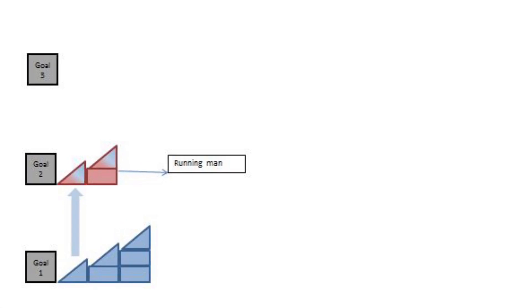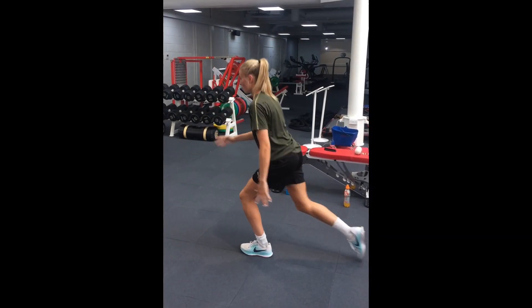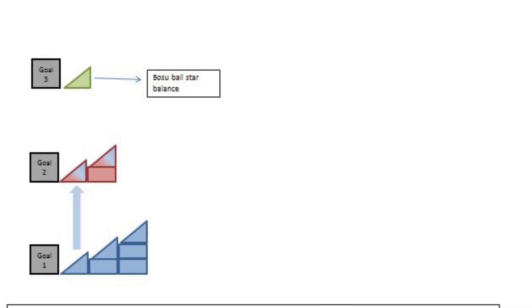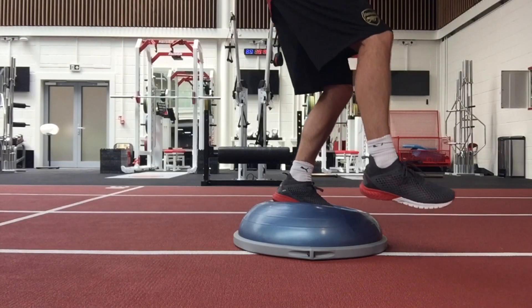Running patterns are continued with the introduction of the most basic form of the exercise, the running man. Drawing on the previous progressions from video 1, we introduce an unstable star balance to start working on movement variability.